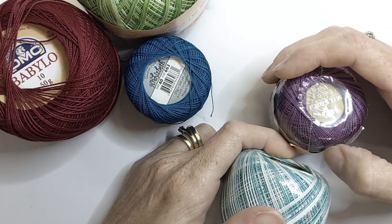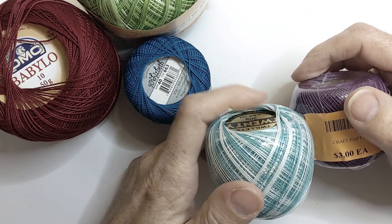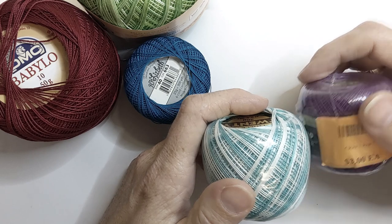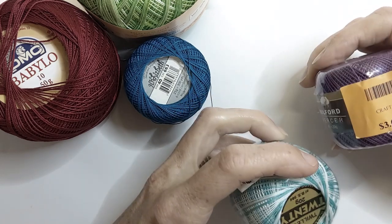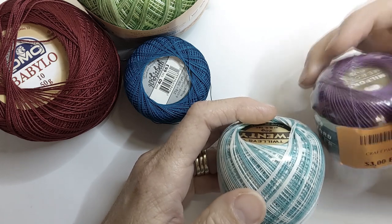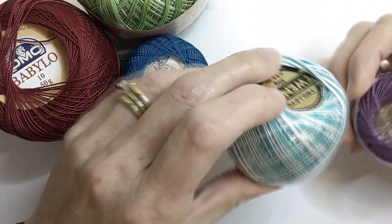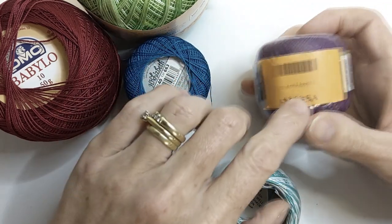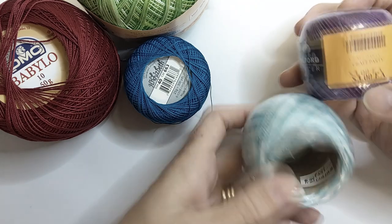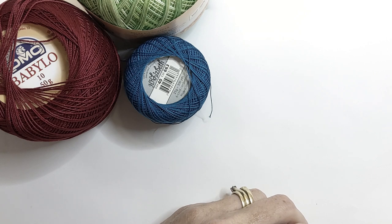Moving on now to our threads. It's a good idea to buy cheap crochet cotton. When you're first starting you're going to waste a lot of thread learning your stitches and techniques. Threads can be expensive so you don't want to be wasting good stuff on learning. I keep cheap thread when I'm wanting to experiment or learn a new technique — it's always handy to have. Often you can find cheap thread in a throwout bin at your craft store.